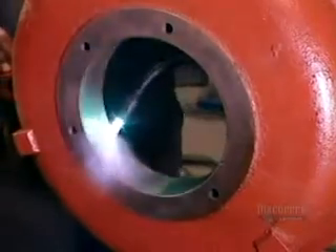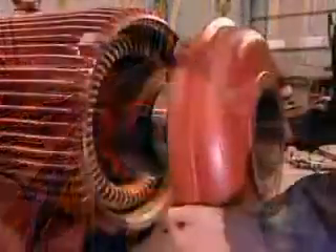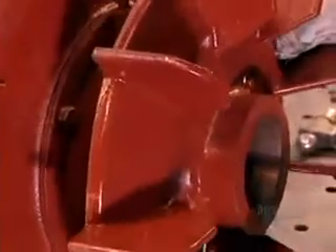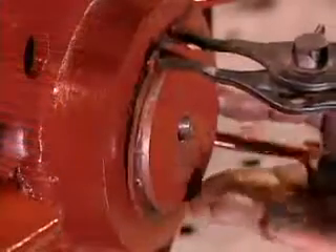It's the same process with the motor's back cover. Now, they heat the fan and install it over the back cover. The fan's job is to cool the running motor so that it doesn't overheat and break down.